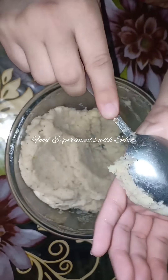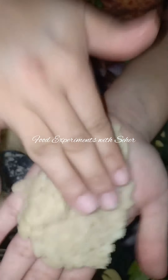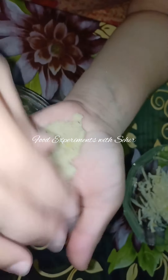I will put it in the hand and shape it. I will add a little cheese inside. You can keep as much cheese as you like. We will put it in an oval shape. This is in an oval shape. Ready.